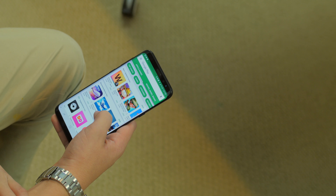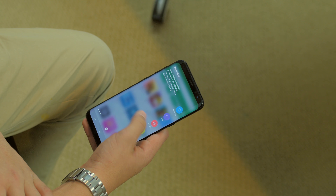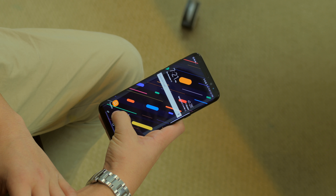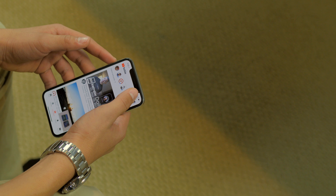As for the displays, both phones are awesome and feature OLED panels. Even though the S8 Plus might have a more pixel-dense and bigger display, the iPhone X display is really true to life and looks great when you use it.